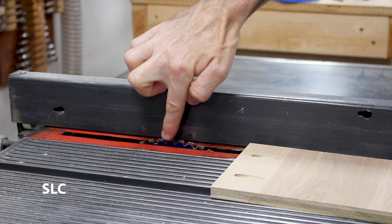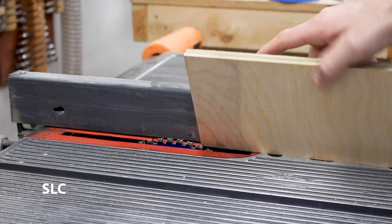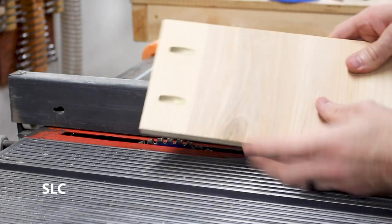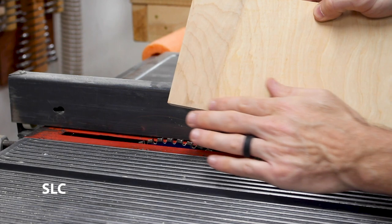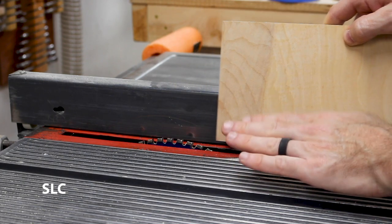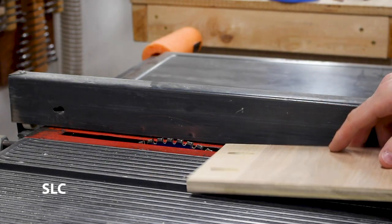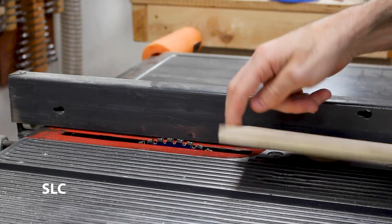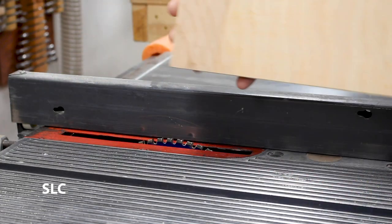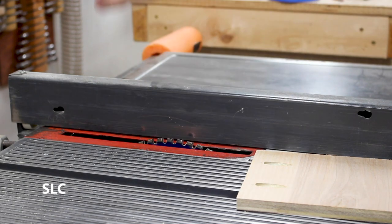I've set up my table saw so that the blade is about a quarter of an inch above the table — that way it'll make a nice groove. We want to make sure all the pieces are facing correctly with the pocket holes on the outside, so the inside of each drawer is clean. We're going to make one pass with every single board, then go back and slightly move the fence over, test one board until everything fits nicely in the groove, and then run the rest of the boards through the same way.